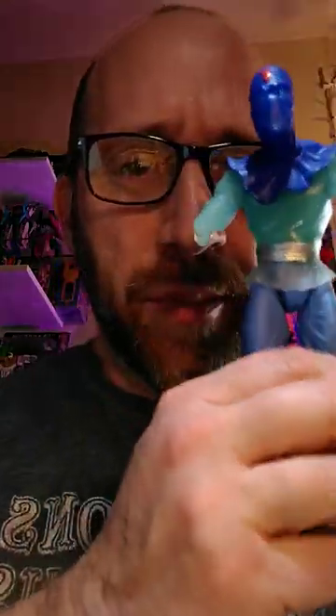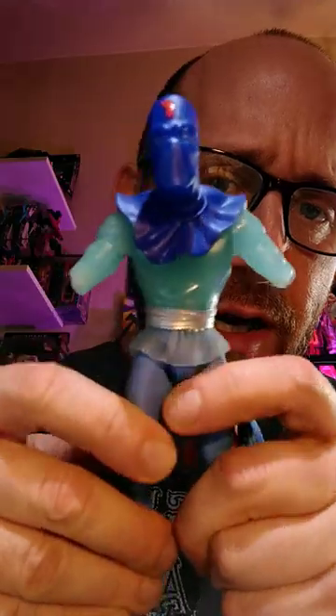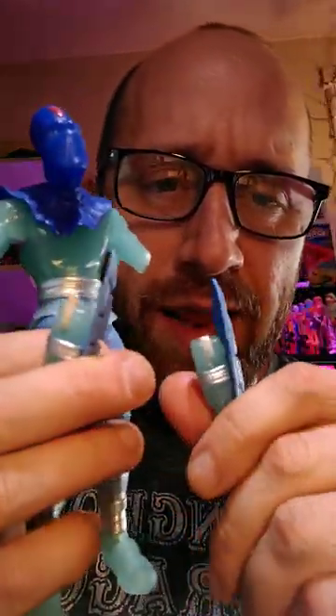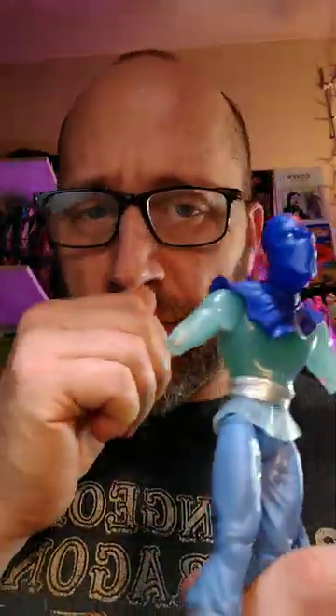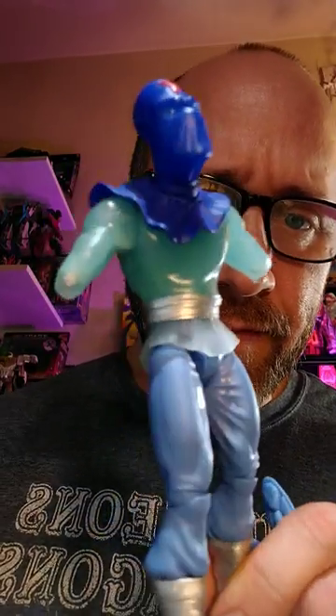I got a thing here I just wanted to talk to you all about real quick. Super 7's Ultimate Foot Soldier glow-in-the-dark. You can see his arms are broken — one right out of the package, the other one as I was posing him. I've seen this happen to three of these figures, the same foot soldier.